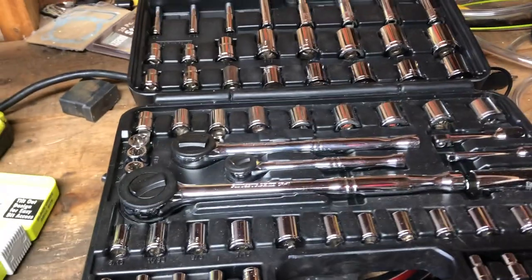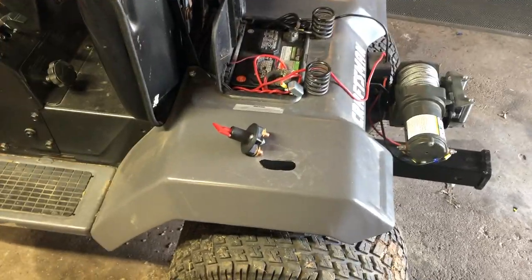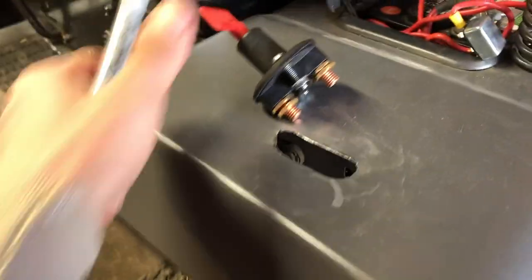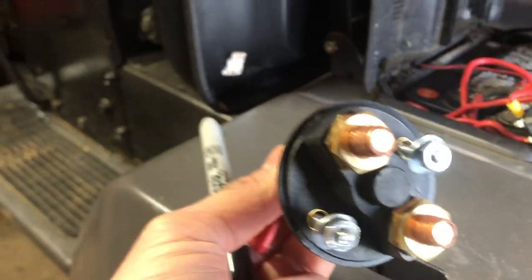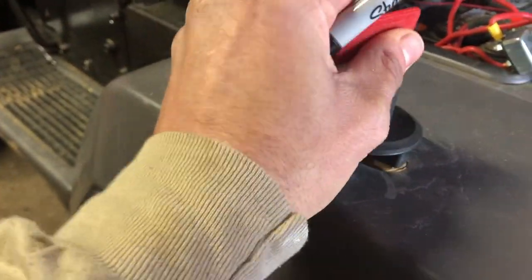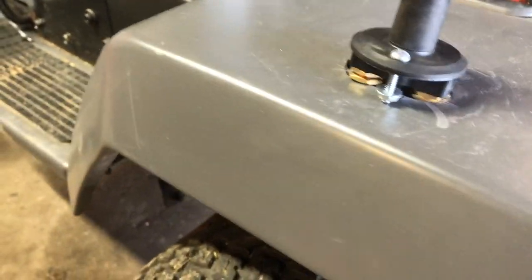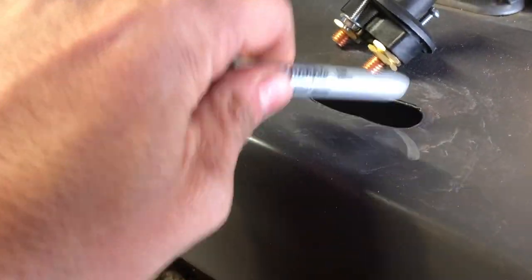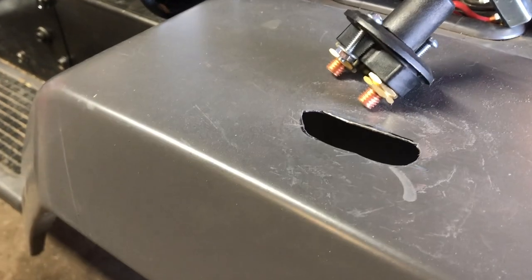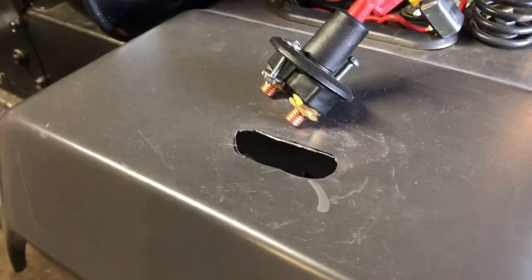First thing you want to do is figure out where you want the switch. I already did this step — I did a rough measurement of where the terminals are going to land, marked it with a marker, then did a rough cut using the jigsaw. I used the Dremel tool to smooth out the edges so you don't cut yourself. That is step one.